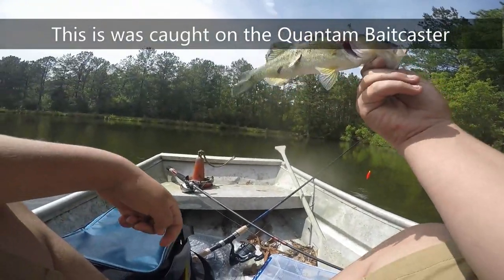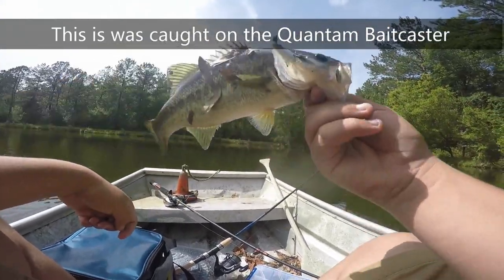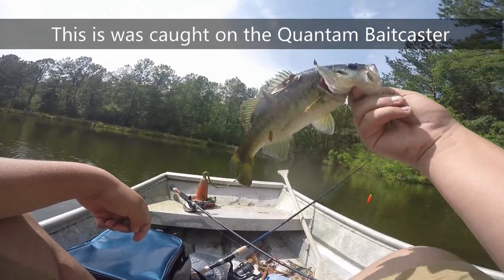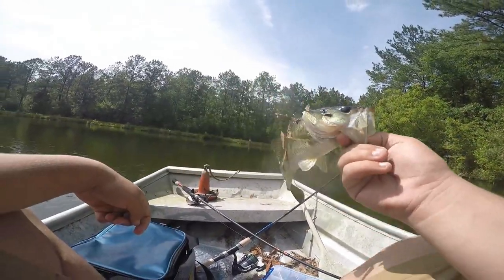Alright guys, I just caught this one on the Senko. I thought my GoPro was recording but it wasn't. It's about 12 inches — I'd say it's probably about a pound, maybe.